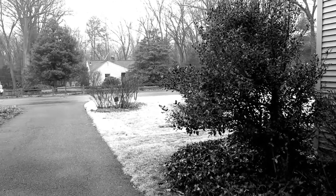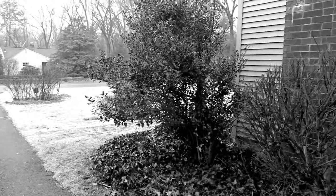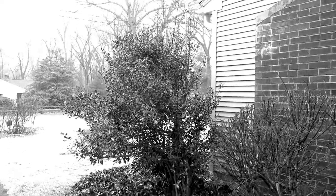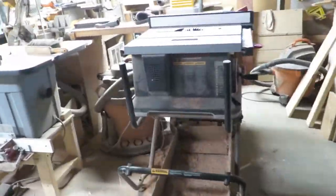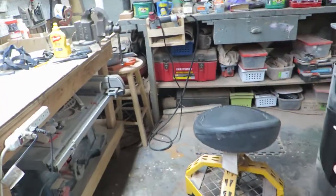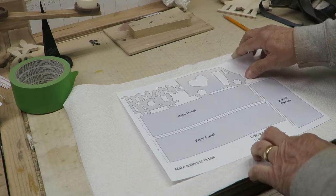It's a pretty wet morning out here so I think I'll head down to the shop and get to work on our next project. It's pretty lousy, can't do too much outside today. It's a little warmer down here — let's get to work on a project this morning.